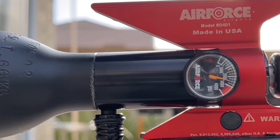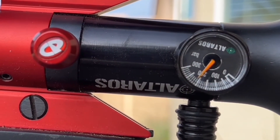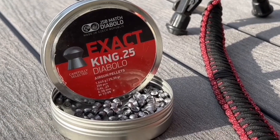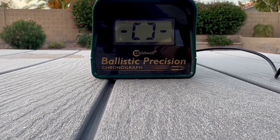Before installing the power panel, please make sure you degas your air bottle. Now let's get down to the numbers — before installing and after installing the plenum. My regulator is at 150 bar, my bottle pressure is just past 200 bar, and my power meter and power wheel are set at one. I'm shooting the JSB Exact King 25.39 grain pellets. Here we go, shot number one.